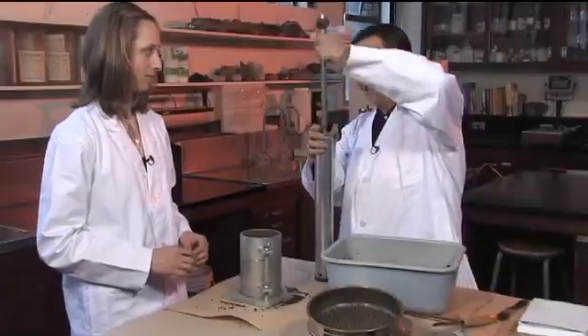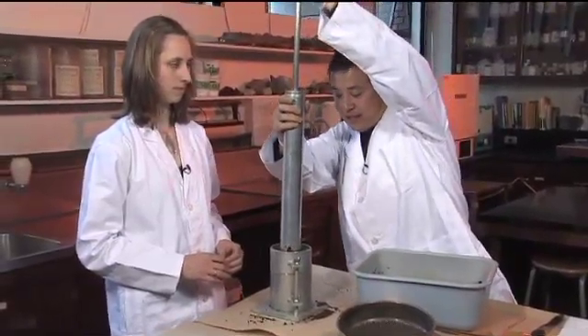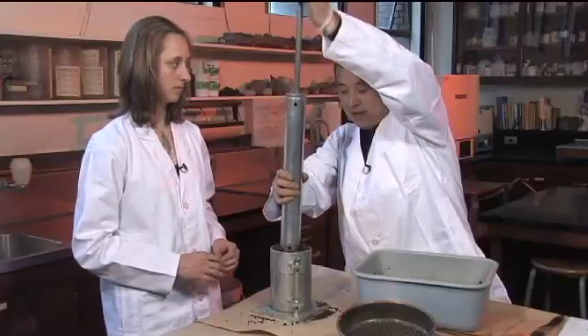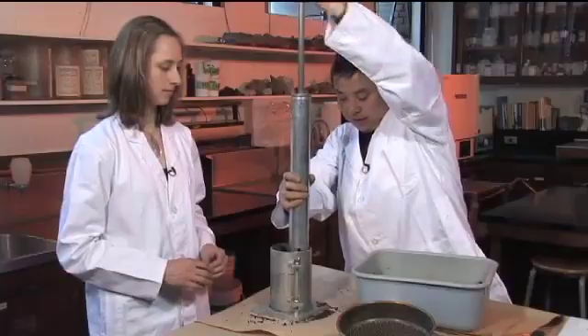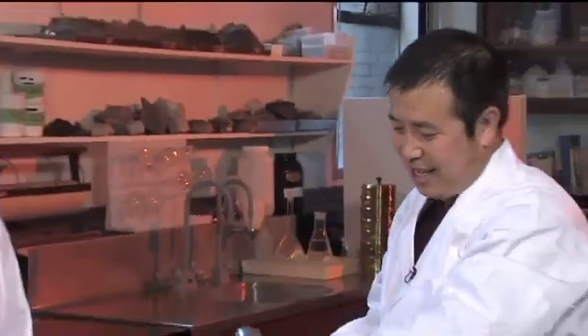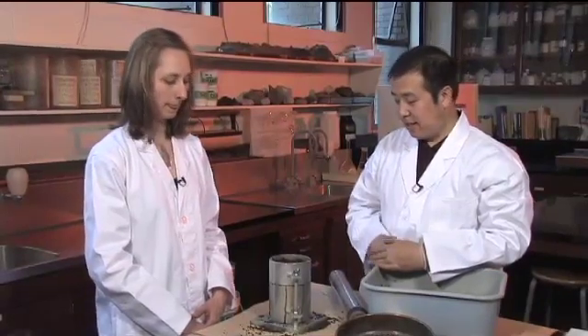Now we apply the strokes again — 25 for the final layer. That's the last one. Now we need to take the sample for the bulk density measurement.